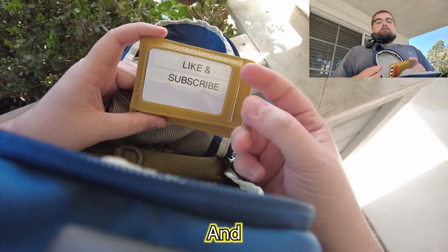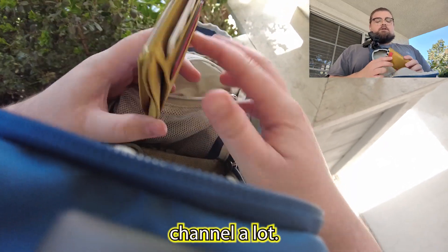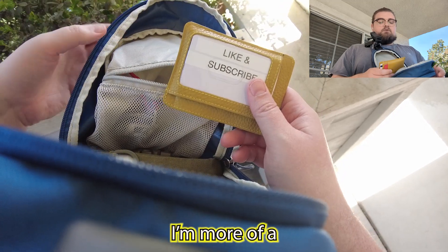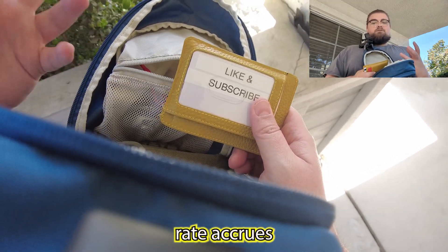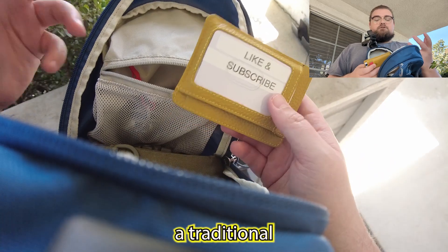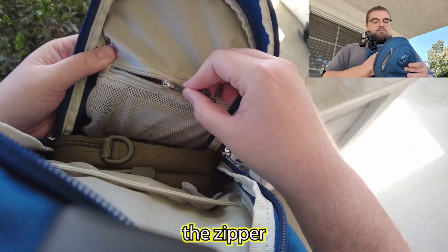If you guys are enjoying the video, make sure to hit that like and subscribe button — it helps out the channel a lot. I like to carry a pretty tiny wallet because I don't carry cash on me. I'm more of a use-my-credit-card-and-pay-it-off-before-the-interest-rate-accrues type of guy, so I don't need a big traditional wallet. This flat one is perfectly fine.